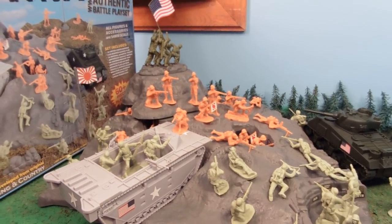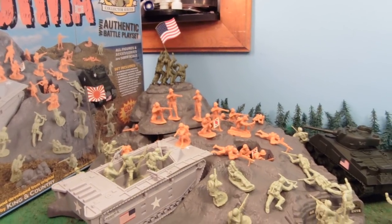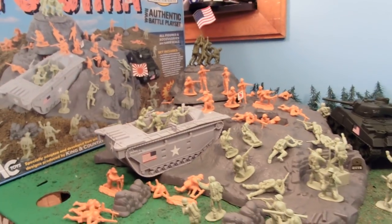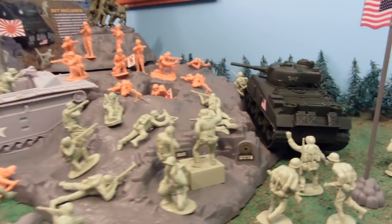Hey guys, Joshua Godamu here with another Army Man toy review. Today I'm reviewing the Iwo Jima Large Set from BMC Toys. This is a sponsored review, so I've been given it for free in exchange for a review, and there's a link for it down below in the more info area if you like it.